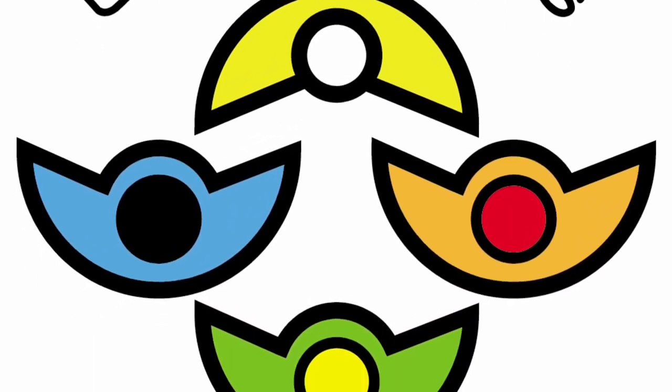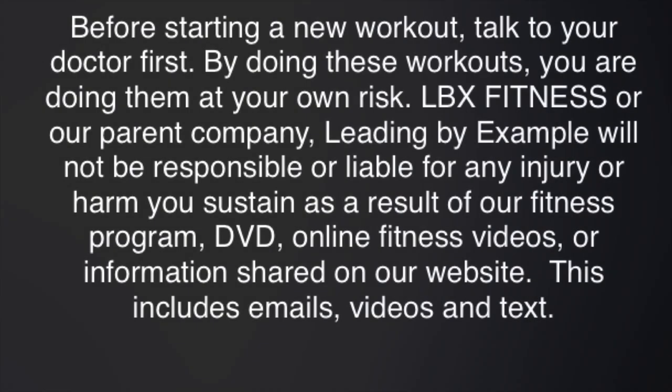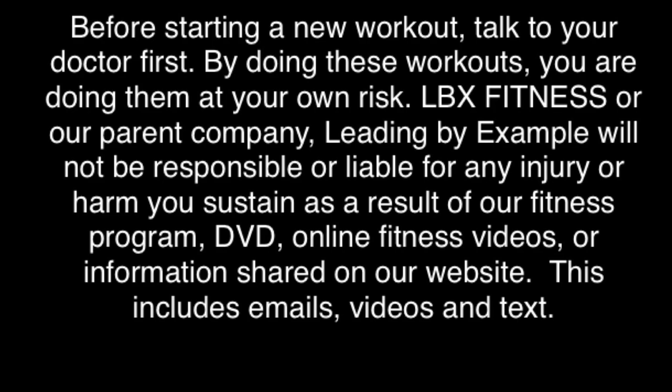Keep pushing on, things are gonna get better. Hey everyone! My name is Shibby Williams. I am your health, wellness, and fitness accountability coach, and I help you reach your goals by holding you accountable for reaching them. One way I do that is with a free 30-day challenge.